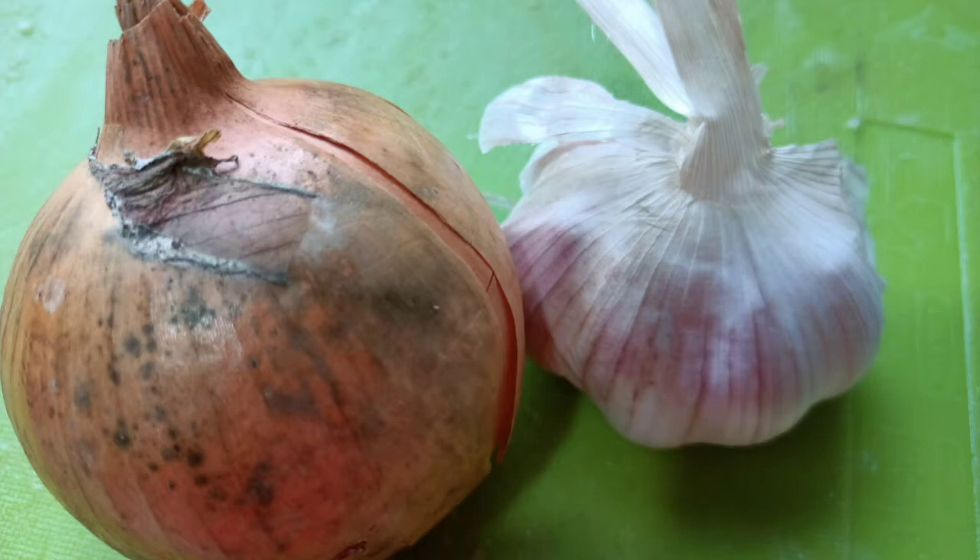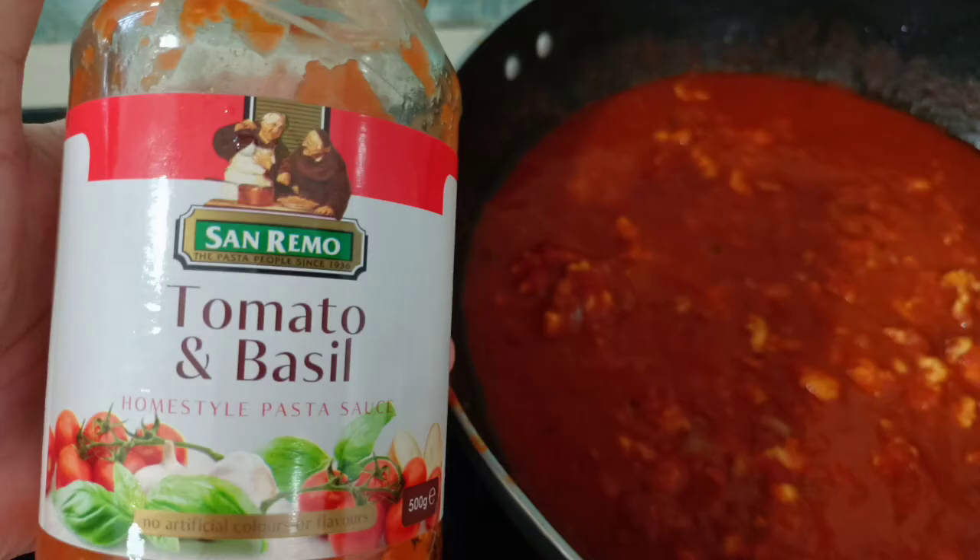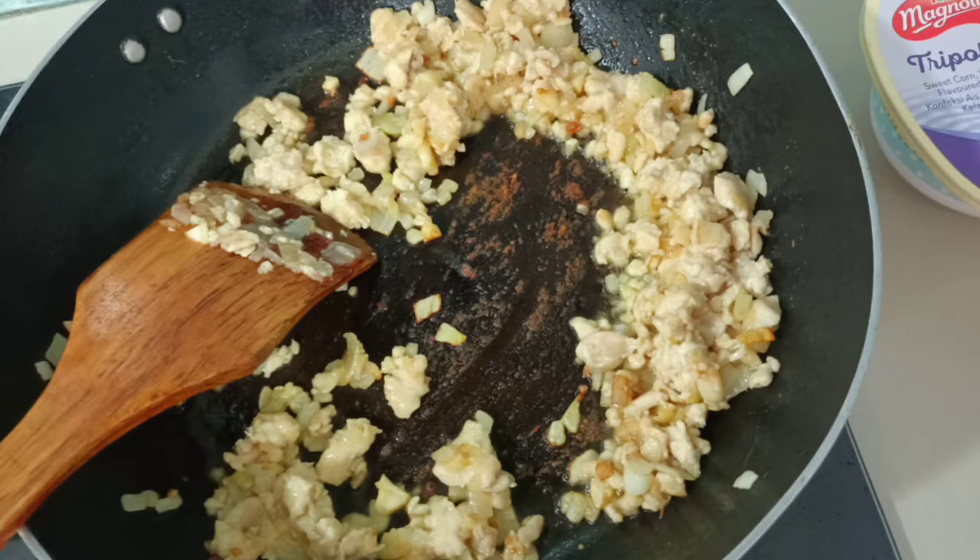Here's our white onion and garlic, and our San Remo tomato and basil sauce, and we'll start by frying the garlic with white onion.